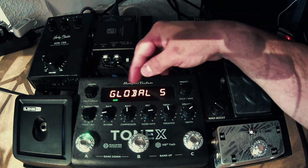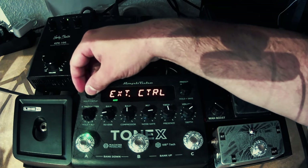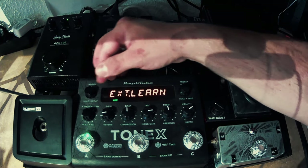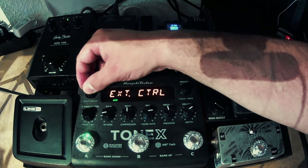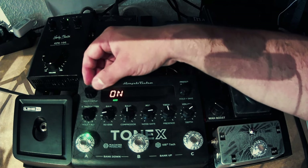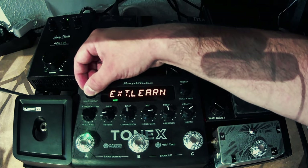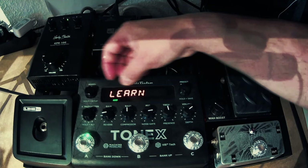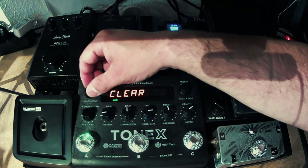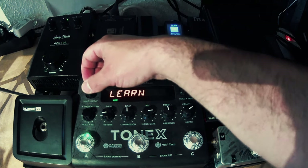Next, go back so you have the choice between global and preset setup. Go into preset setup — you have two settings relevant to you: Ext Control and Ext Learn. Ext Control gives you the possibility to turn the external control functionality on or off. Leave it on for now. Then go to the Ext Learn menu, where you have the possibility to Learn and to Clear.